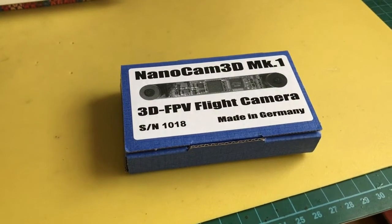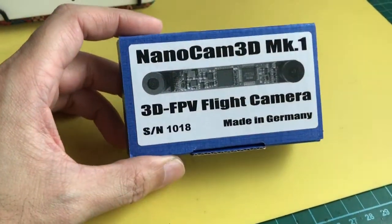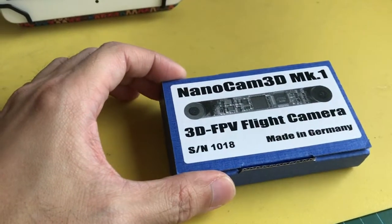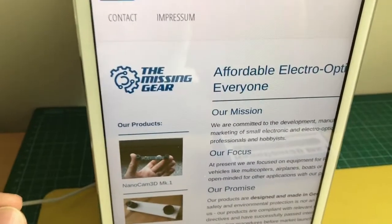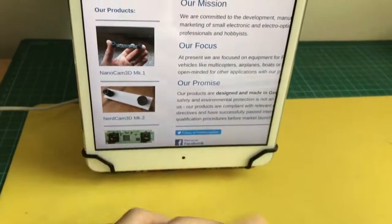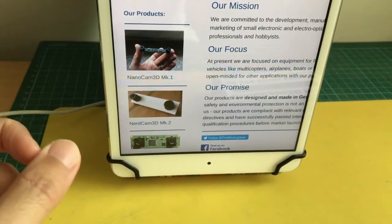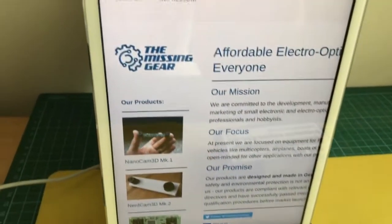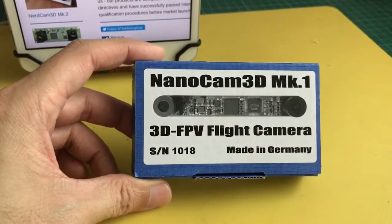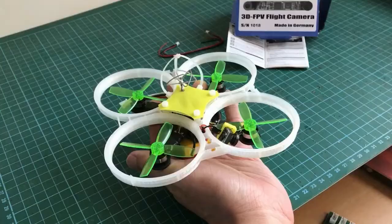Hi everyone, welcome back to my channel. In this video I have something interesting — this is the Nanocam 3D MK1, the 3D camera from the folks who make the Nerd 3D Cam. They are from the company called The Missing Gear. The Nanocam 3D MK1 is their newer model, and before this they had the famous Nerd Cam 3D which is bigger and very popular. Unfortunately, The Missing Gear company is winding up their business, so this camera is going to be one of the last pieces available from getfpv.com.